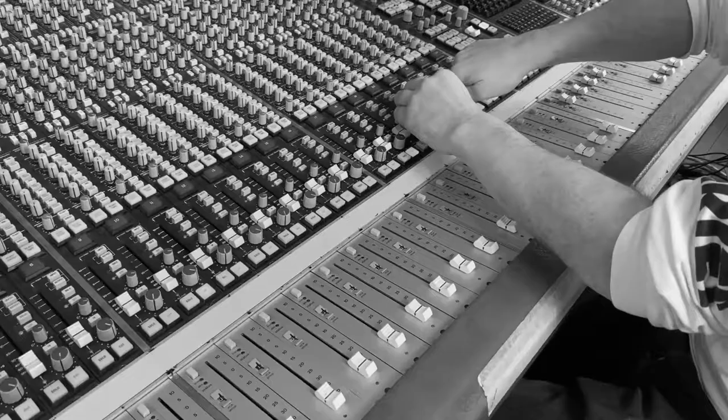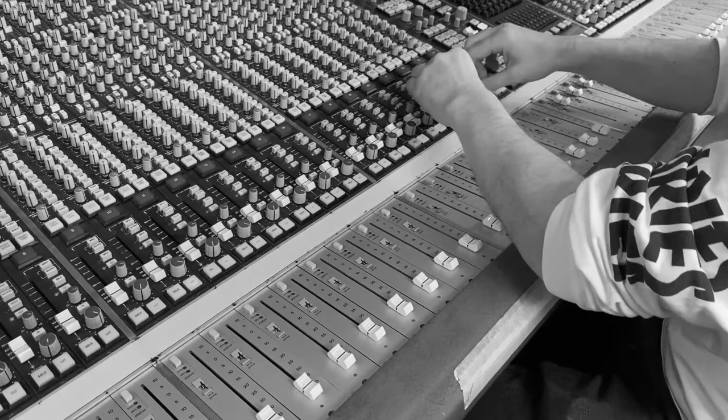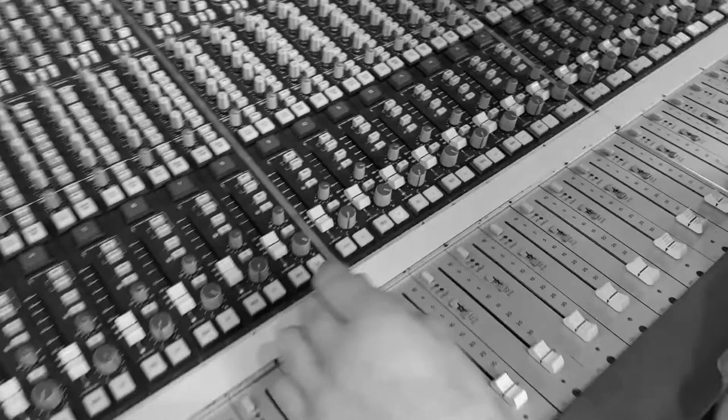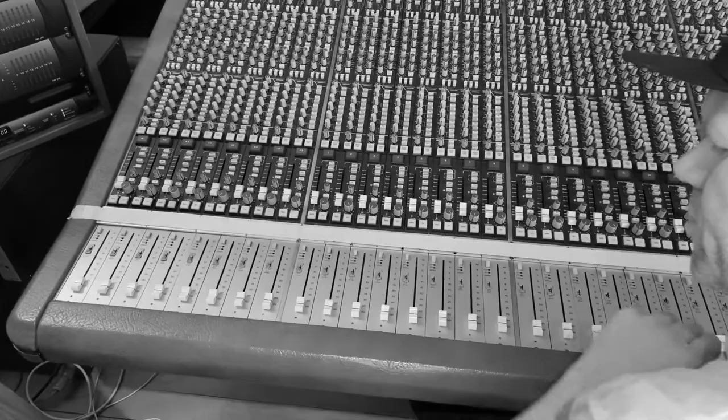I use the SSL in a number of different stages of the production process. At the beginning I use the desk to shape the sound. I get everything coming into the desk that I'm recording — sometimes it's only a couple of channels, sometimes it's multiple channels if I'm recording a live band.